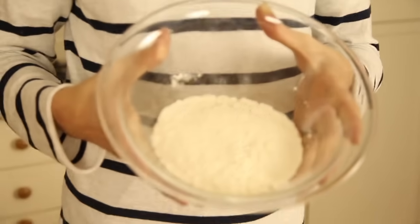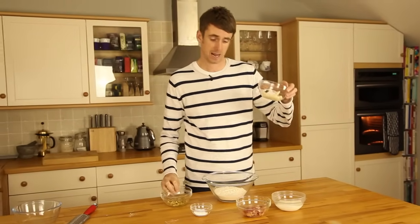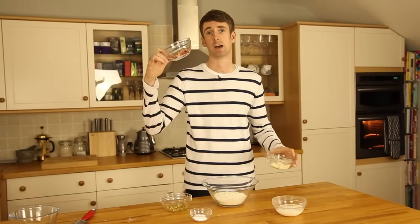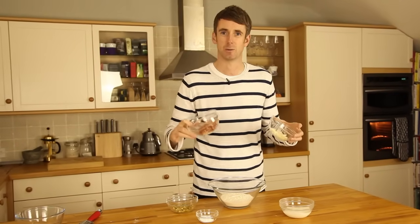In this bowl I've got 255 grams of plain flour. For my pizza I'm adding some olives, some mozzarella and some parma ham. I've taken the fat off the parma ham and I haven't got too much mozzarella because you don't want to add too much liquid to the quick bread.